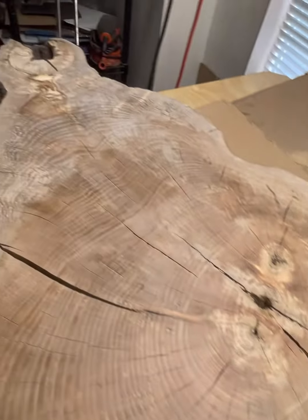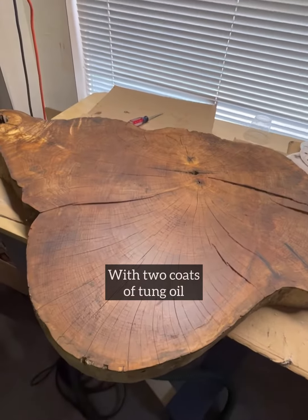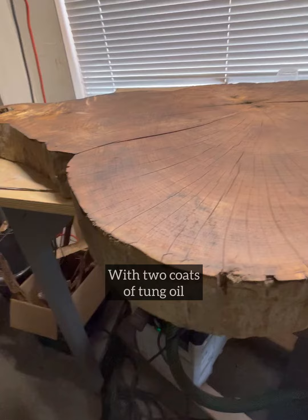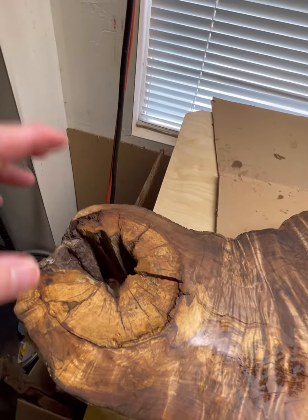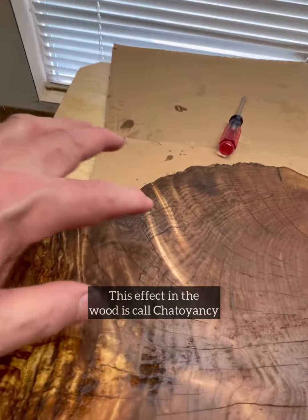I will show you next what it looks like with tung oil on it. There's the same piece now with tung oil on it — the shiny glows are from the shop light, so just ignore that. This again is some maple and it has some spalting in it as well, about four inches thick. Down here is where a branch came out — you can tell right there. Now these light twisty streaks here, that's called chatoyancy.